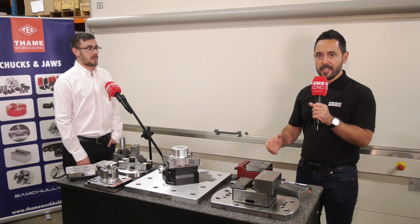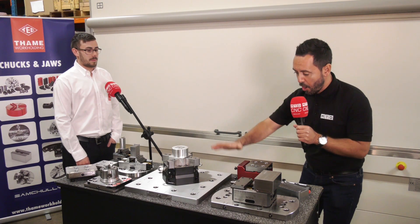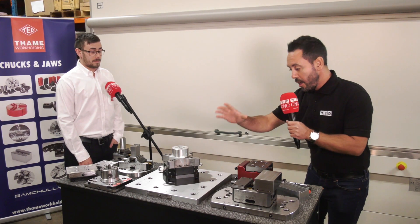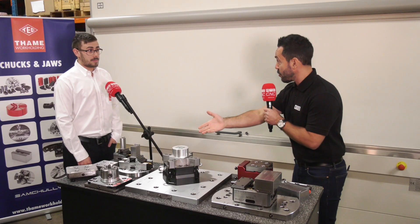Today MTDCNC have travelled to TAME Workholding and we're looking at some of the latest innovations and solutions that they offer. We're going to start from the base — from the zero point location fixtures. All of the products exhibiting here today are zero point ready, so let's start with what we know: the centric gripper.